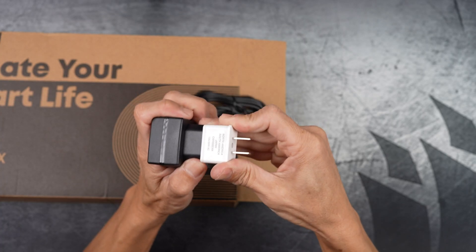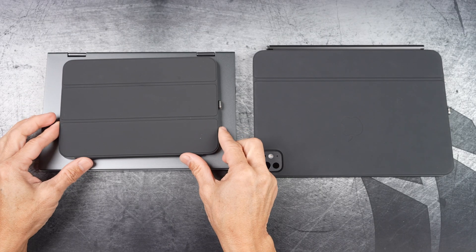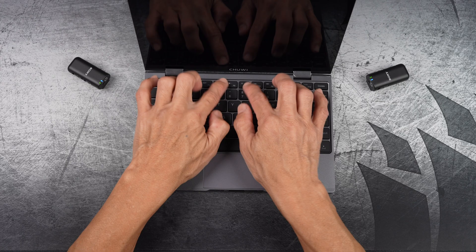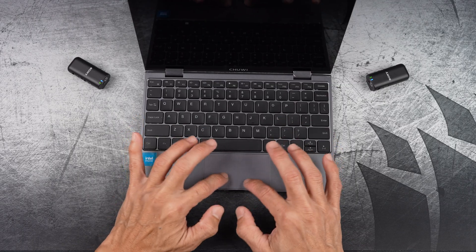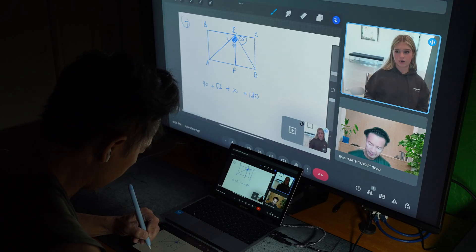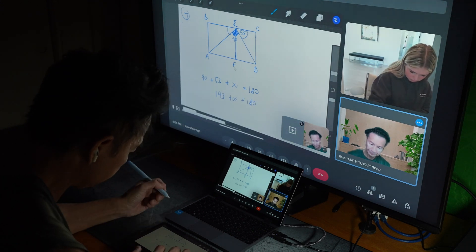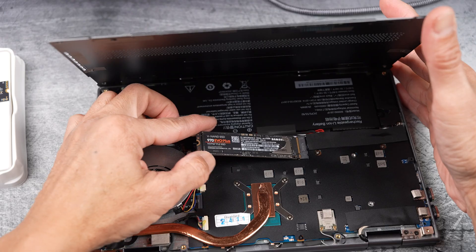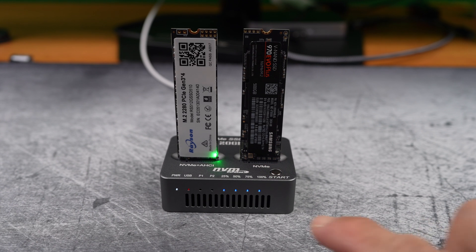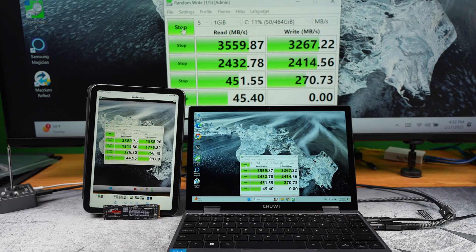In this video I'm unboxing the Chuwi Minibook X, setting it up, showcasing its portable use, its unique features, pairing every accessory I own, using magnetic adapters, putting it through real world use, upgrading the SSD, and comparing its speeds with the stock one and more.